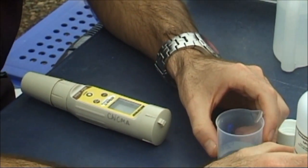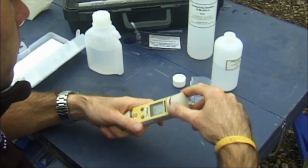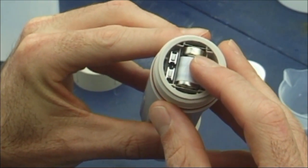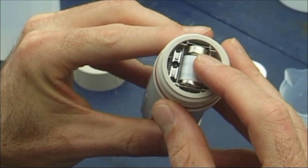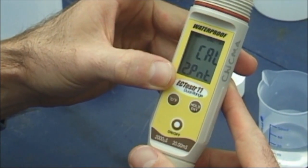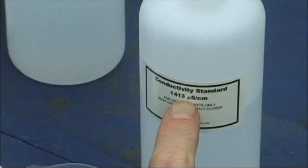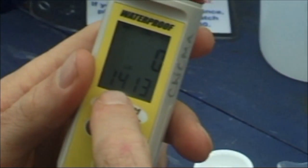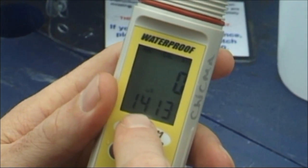Switch the probe on and undo the cap. Look for the white buttons. Press one of the buttons to activate the calibration mode. Check the screen says CAL and is flicking between the 1413 microsiemens and 12.88 millisiemens measurements.